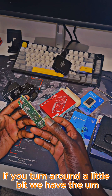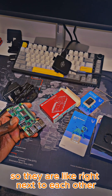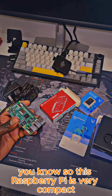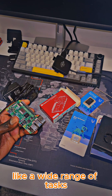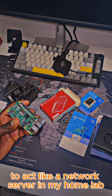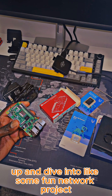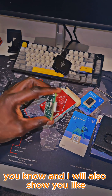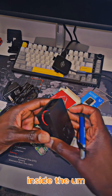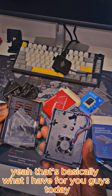If you turn it around a bit, we have the CPU and RAM located here on the board, right next to each other. This Raspberry Pi is very compact but powerful enough to handle a wide range of tasks, for example running a lightweight operating system to act as a network server in my home lab. I'm really excited to set everything up and dive into some fun network projects. I'll also show you how to mount the board inside the heavy duty aluminum case — and yeah, that's basically what I have for you today.